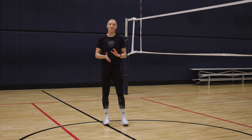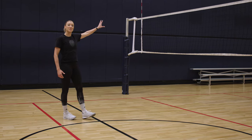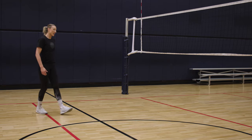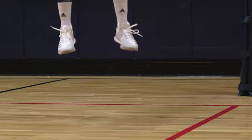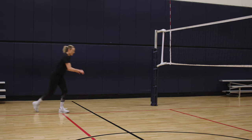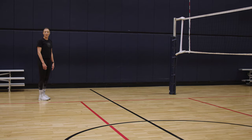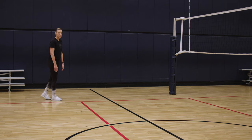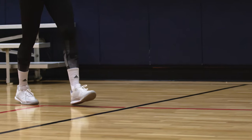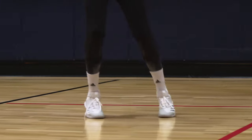I'm an outside hitter, so I'm going to teach you the footwork of an outside. We attack from kind of this zone of the net. First of all, we're going to talk about our feet — I'm going to teach you a four-step approach. We really want to start slow and relaxed, even with our arms. So it's going to be a slow right foot, arms still very relaxed, another slow step, and then the last two are going to be nice and dynamic and take me up in the air.